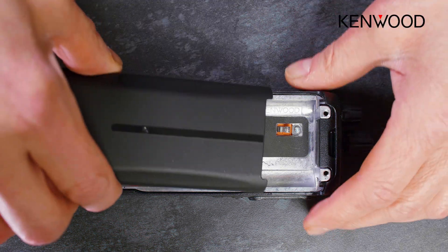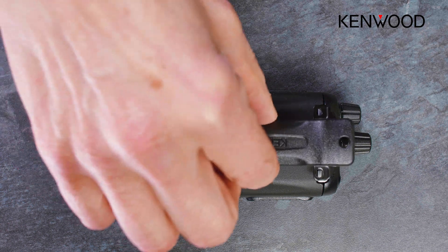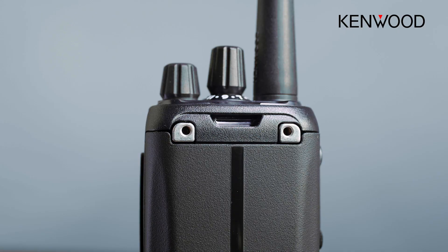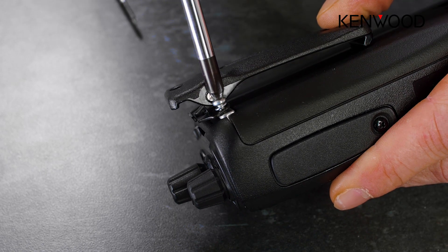The extra items within the box are the belt clip and its two screws to secure it to the radio. You'll see there are two holes here and you're screwing directly onto the metal chassis of the radio.